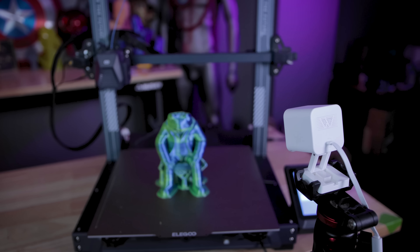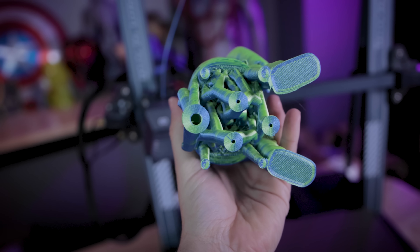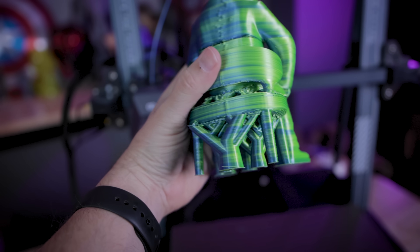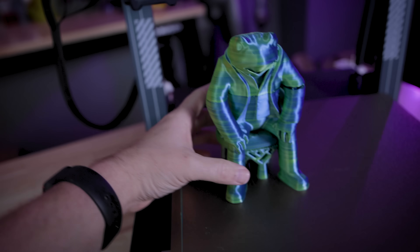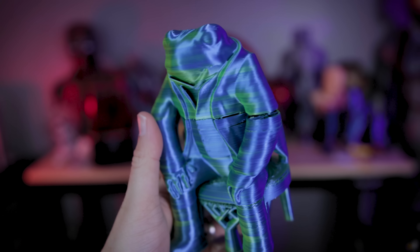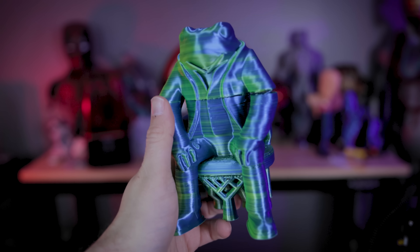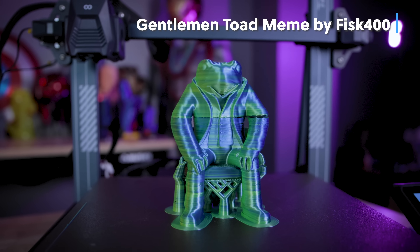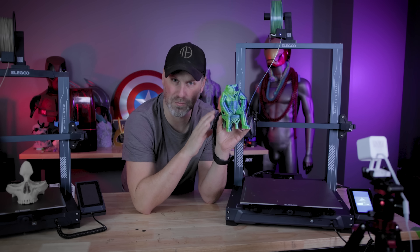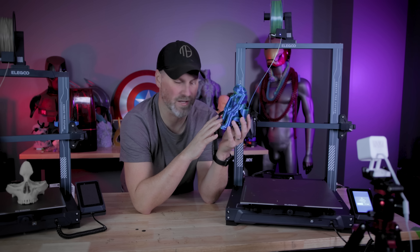Good news, bad news. The good news is our print finished. The bad news is the supports from the new Cura Alpha Slicer — these tree supports — are near impossible to remove, so I'm having a difficult time getting those off. I also have a big seam where we had to restart the print, because when the filament got tangled it wasn't fully extruding, leaving a gap between layers. Unfortunately, our little gentleman frog here did not fully print. I didn't like how this dual color print turned out either, so I think I'm going to reprint it in solid green.